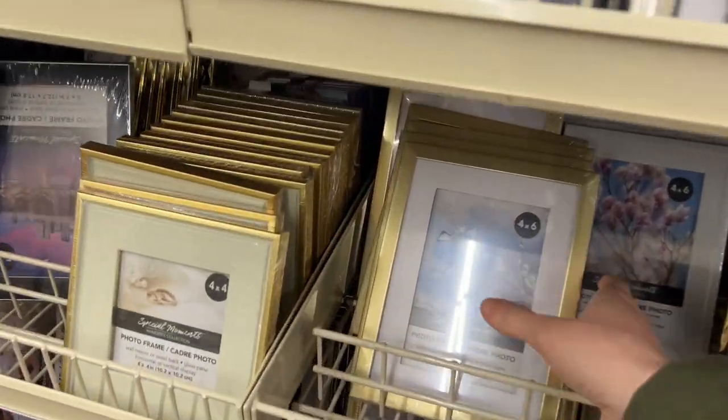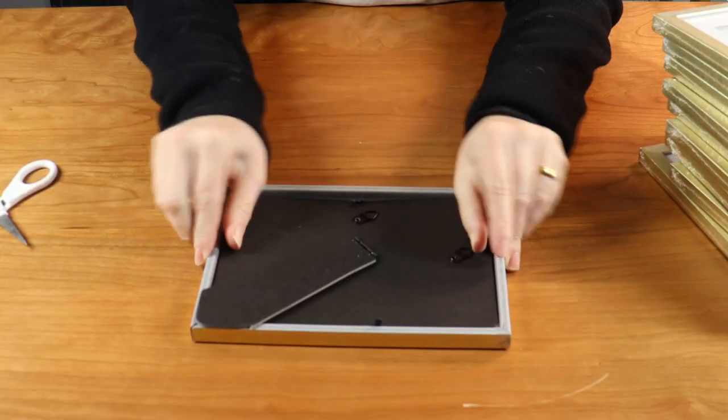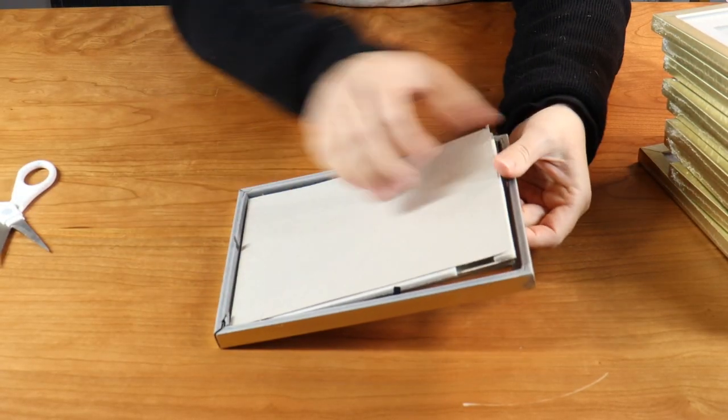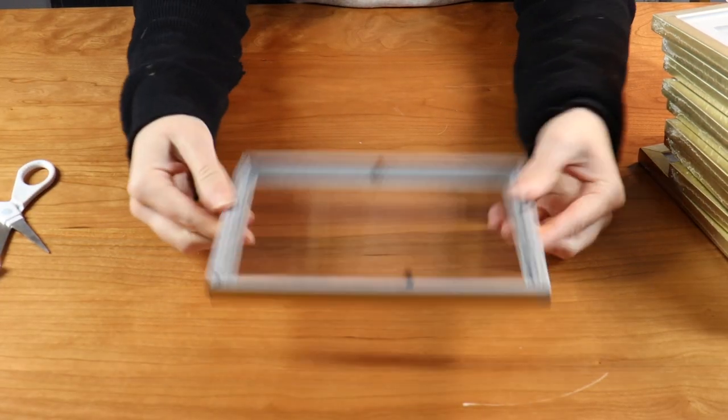The next time you're at Dollar Tree, make sure you head to their frame section and grab some of these gold frames. I'm going to begin by removing the backing and then taking out the matte border as well as the cardboard so I have just the glass and the frame.